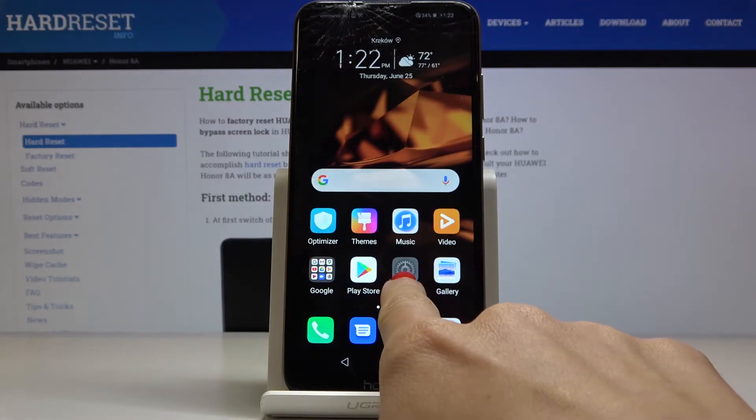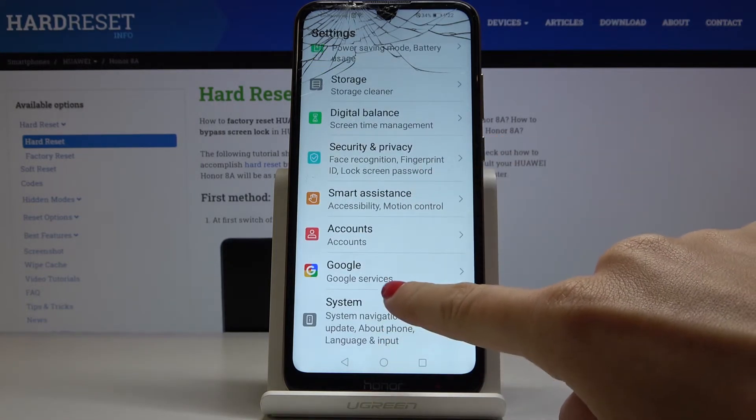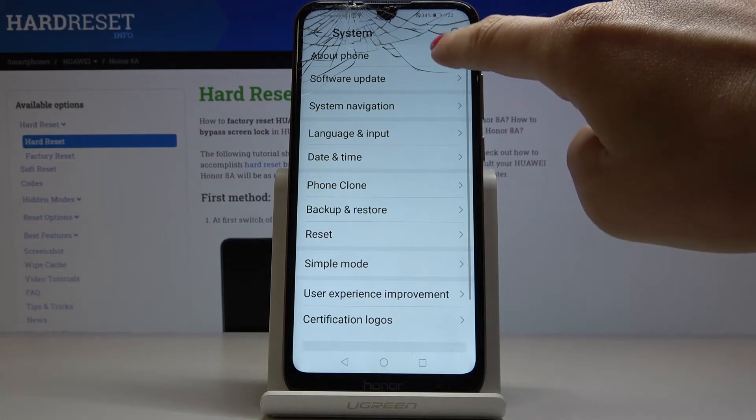For the second method, first click on Settings, then find and select System, and then go to About Phone.